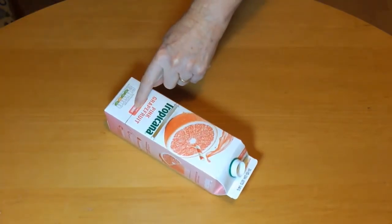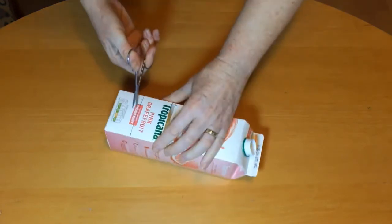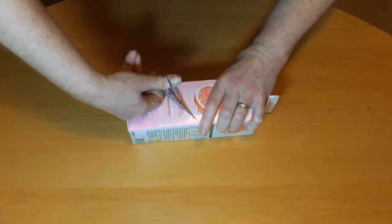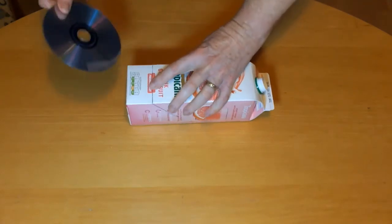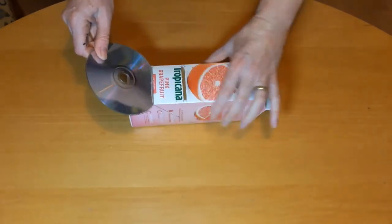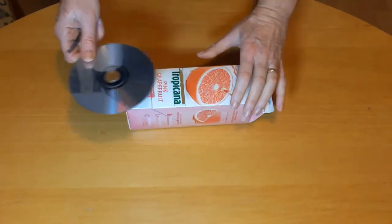Cut along the first line you drew, then along the 45 degree lines until you get to the cross. Increase the width of this slot until you can just slide the CD in. It needs to be a tight fit, although if it isn't you can always tape it in place. Make sure the shiny side of the CD is facing upwards.